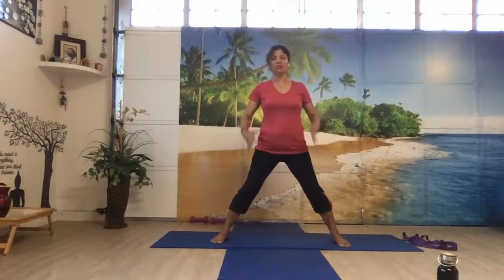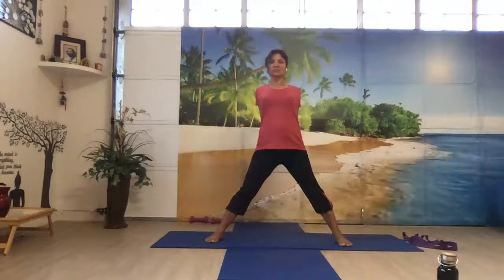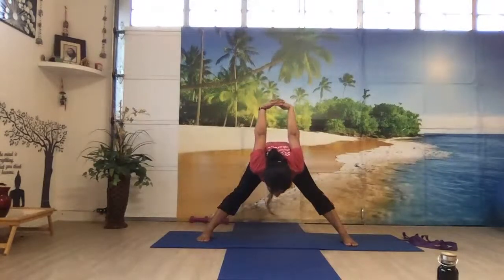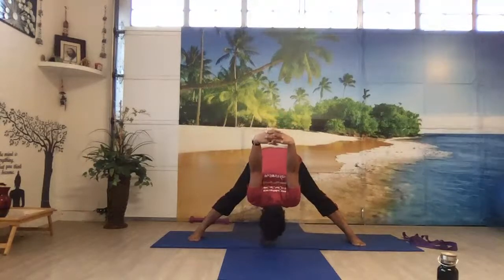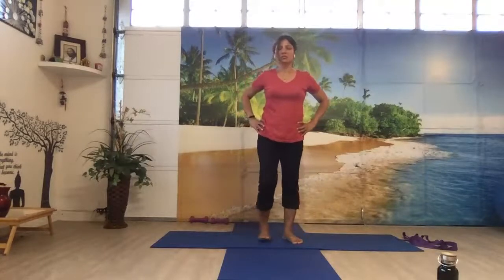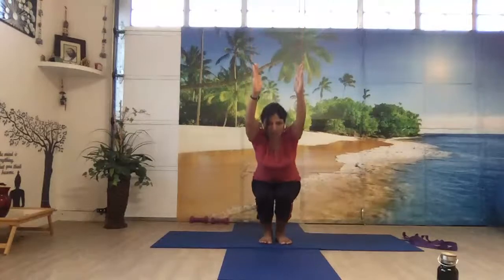We'll do one more type of forward fold. Bring your hands back, place your fingers together, pull your shoulders back. Breathe in, breathing out, push your hips back, bend forward, pull your navel in, and bring your hands towards the ceiling. Bring your head towards the floor, stretch your hands towards the ceiling. Keep breathing. Gently bring your hands down, bring your upper body up, shorten the distance between your feet and come to the standing position. Breathing in, bring your hands up, bend your knees a little bit and sit in a chair — push your hips back and sit down.